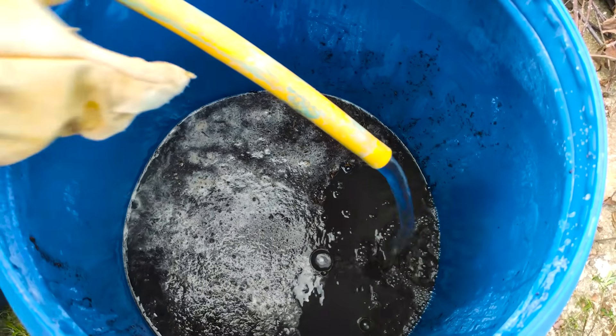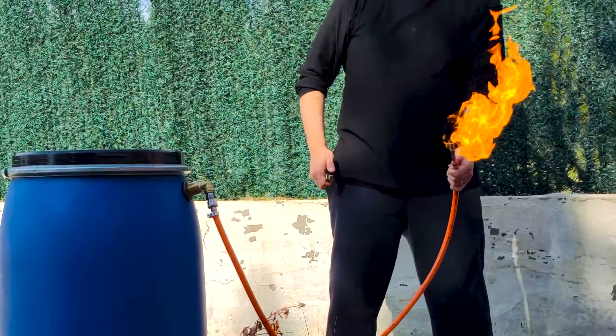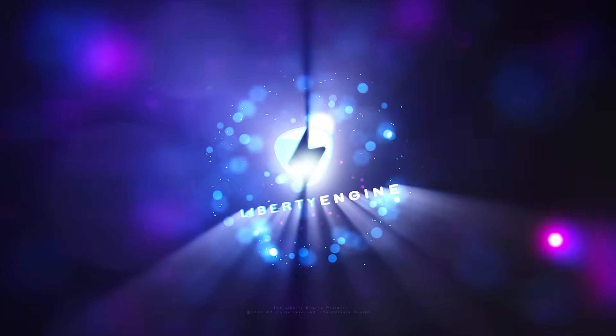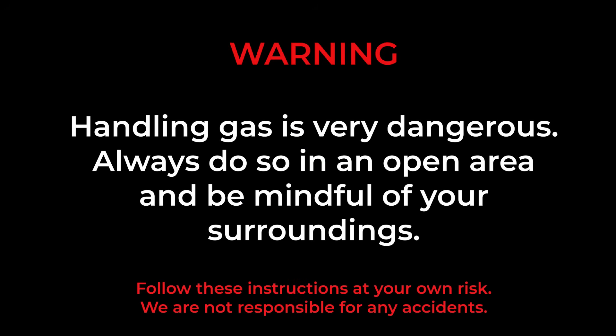We are going to use pig excrement and water to obtain free gas forever. Stay until the end of the video and you will discover how to build this device. Warning: handling gas is very dangerous. Always do so in an open area and be mindful of your surroundings.